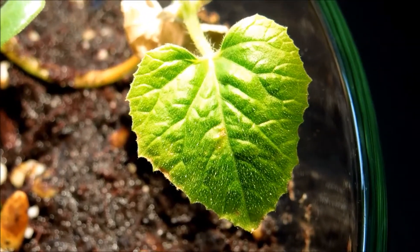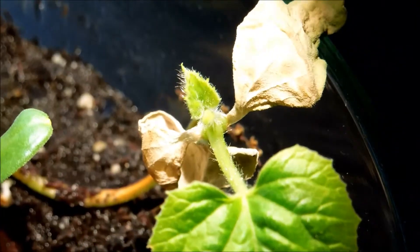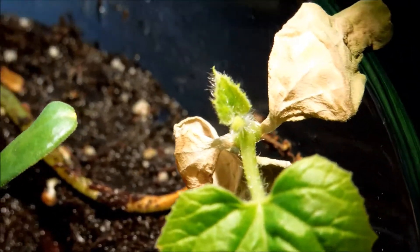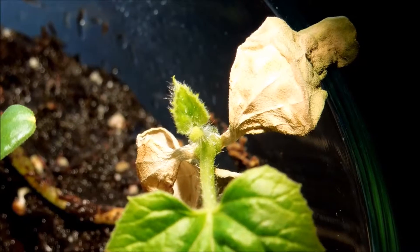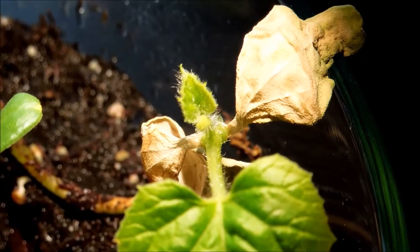It's day 47 and the first true leaf of this oldest plant is about the same size. The second true leaf has actually grown — you can see some growth in there. It's taken on the characteristic heart or spade shape.